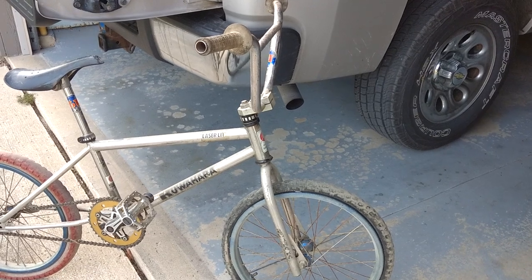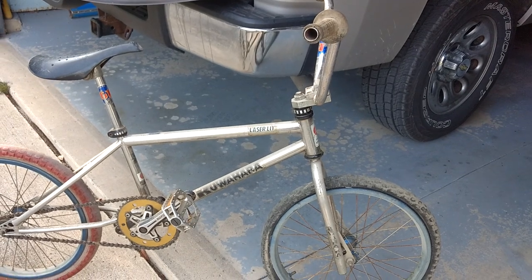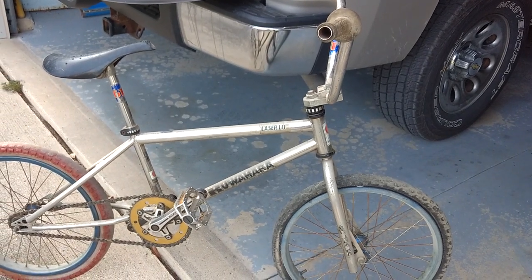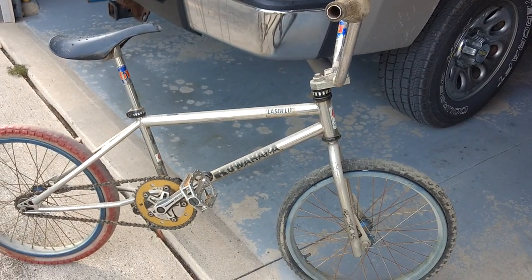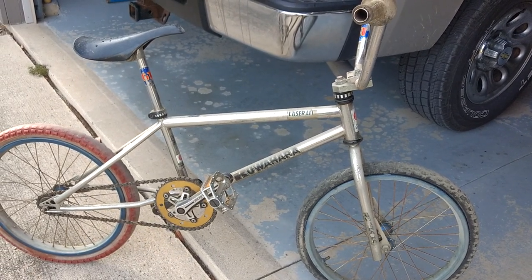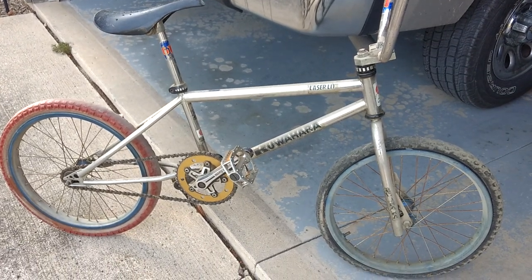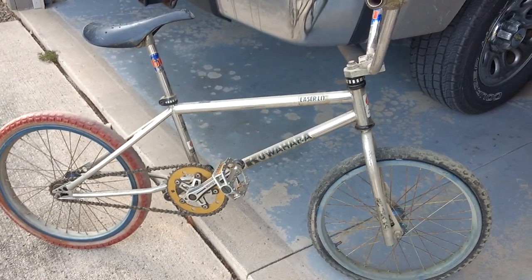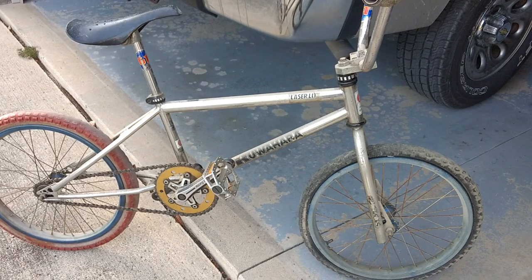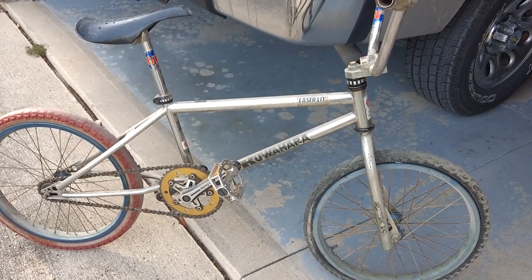Hey guys, this is part two of the Kuwahara. So the story behind this was this was at an estate auction and I went to it the day before for a preview. I went down into the basement and found this bike sitting. The house didn't have a garage, so this was stored indoors for the past 30 years or so.